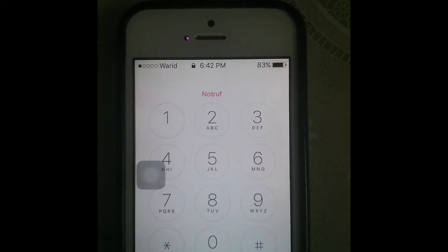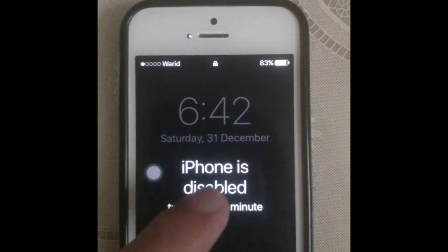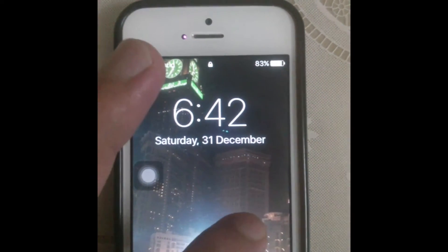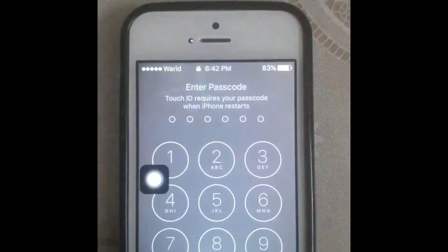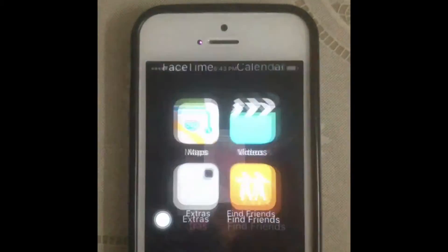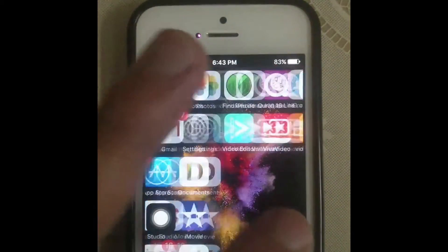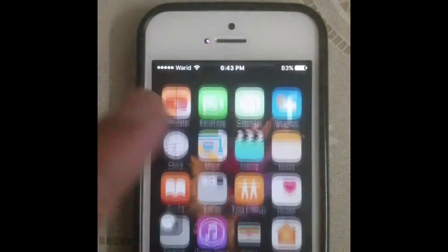Whenever you face this problem, just restart your iPhone — it will only take about one minute. Now I'm going to show you that this is my correct password, and my iPhone is enabled for me. Thanks for watching guys.